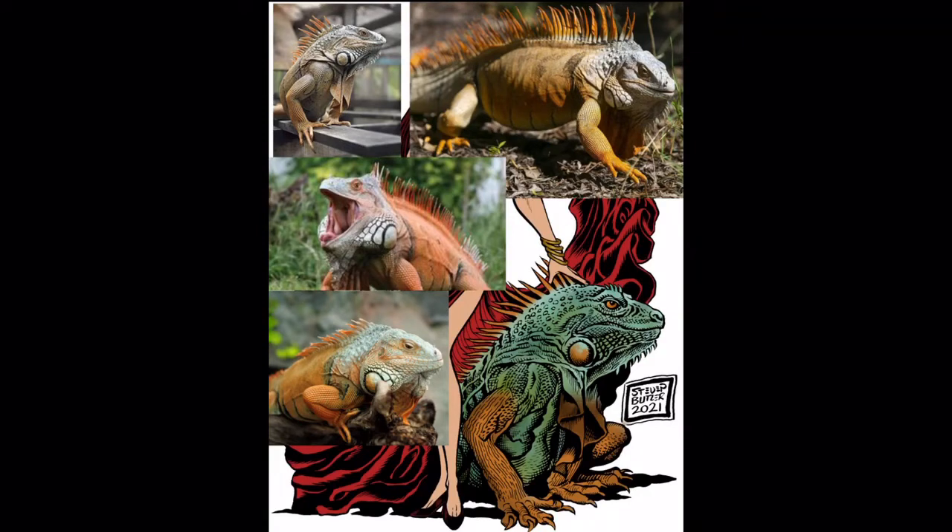For publication it's more stringent — you need to match the colors. For an original character with a reference sheet, yes, you'd color-pick from that. When people ask me to draw Spider-Man, Captain America, Thor, or Iron Man, those characters have many different versions. I have to ask which version they're looking for, and some are very specific while others just say let it be my choice.